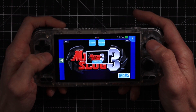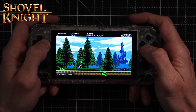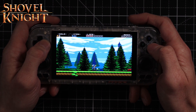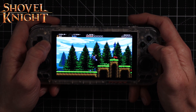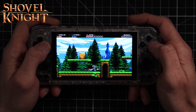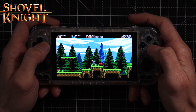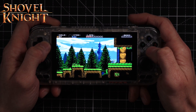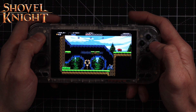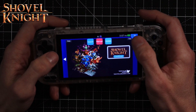No problems with Metal Slug 3 — that runs absolutely fine. Let's check another game. As you'd expect, Shovel Knight runs absolutely fine as well.